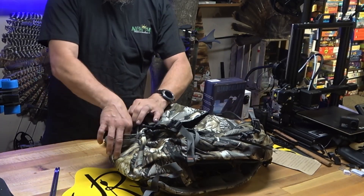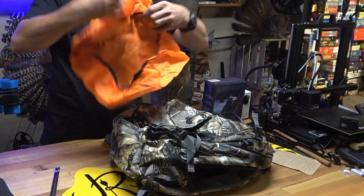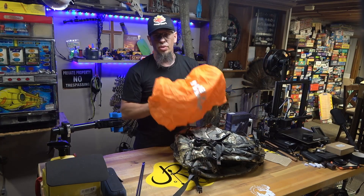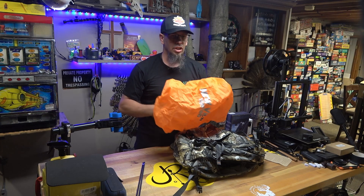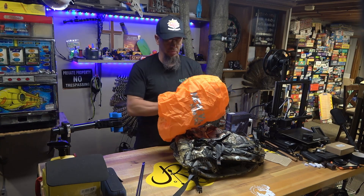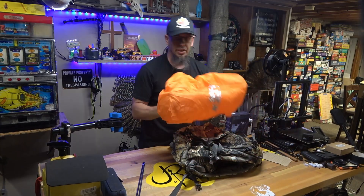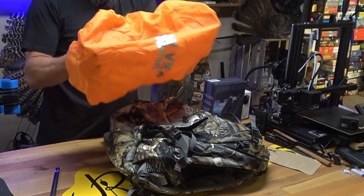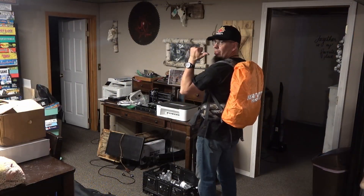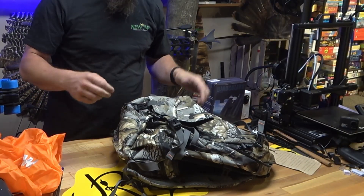Another cool feature also tucked inside is a rain cover — a really nice rain cover that covers the entire bag. What I like about it is that it's hunter orange, so if you're out in the woods hauling game — a turkey or a deer — and you want people to see you, you can put this all the way around the backpack and it'll really pop. It also protects from rain, so it keeps you safe and dry, and it leaves you with an open pouch to store some things in.